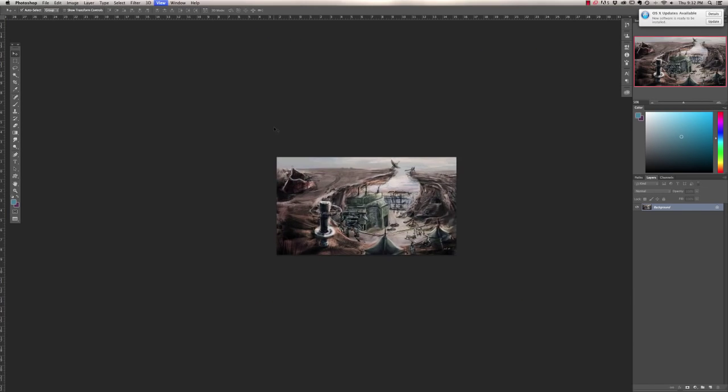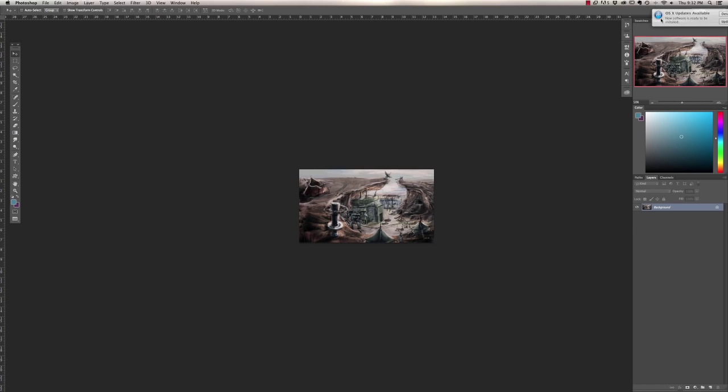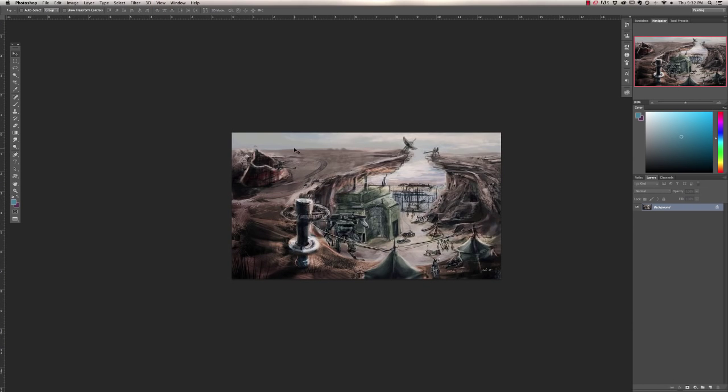Gabriel, this is an awesome idea. Everything about this screams rebel base — everything is makeshift, run down, haphazard, worn, built from remodeled things. It's very rubbish-y and I like that. It's partially hidden, with a not-so-obvious antenna array up top complete with artillery guns. You really thought a lot about this.